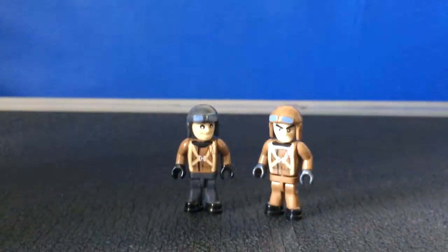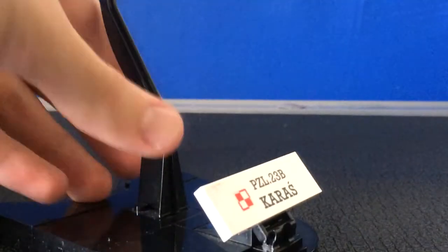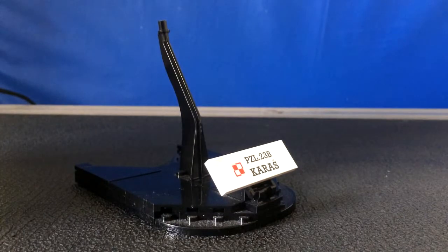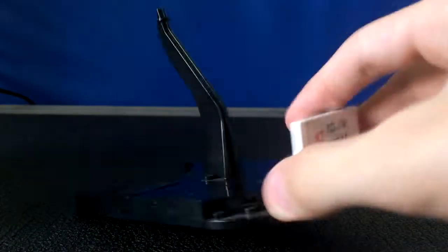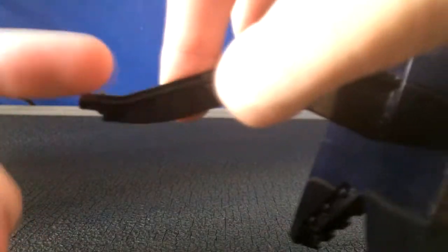Now let's take a look at the display stand. One thing I love about Kobe is that they actually have display stands for their aircraft, which reminds me a lot of model aircraft. The display stand is quite simplistic — it's a brick-built one, so you have to put it together. It's got a little plaque that is printed, not a sticker, which is nice. And the plane just goes in there like that.